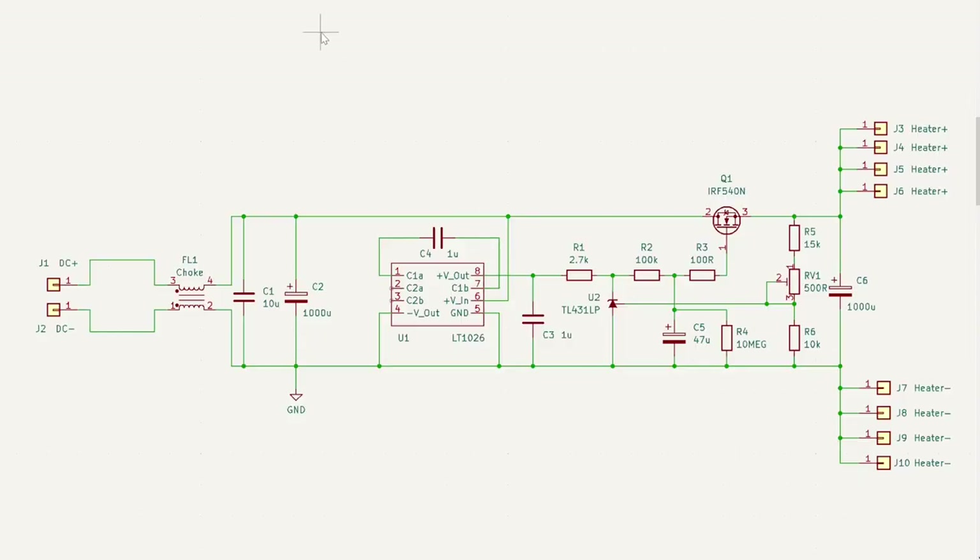Here's the circuitry I'm proposing to add. We can see the common mode choke, then immediately into a film capacitor — a very low ESR capacitor — followed by a bigger electrolytic capacitor. This block is going to do the bulk of the filtering to bring the ripple from our off-the-shelf supply down.